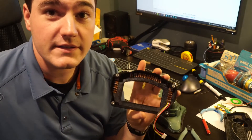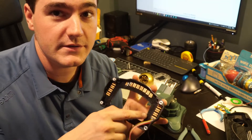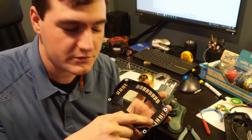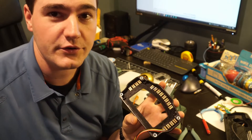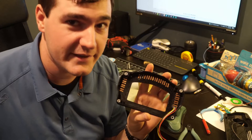All 16 LEDs are now glued into place, and now it is time to solder 64 individual jumpers across the 128 individual solder pads. This might take a little while.